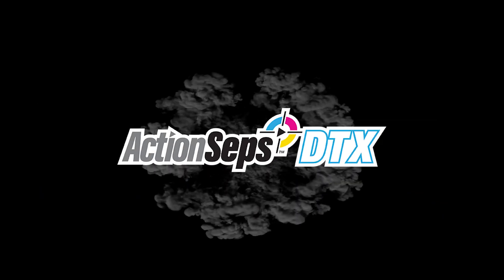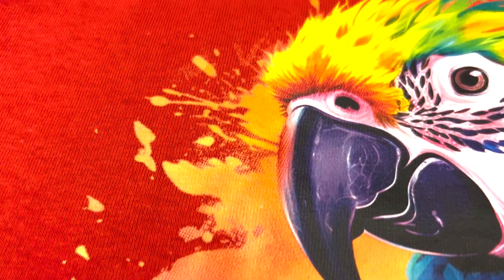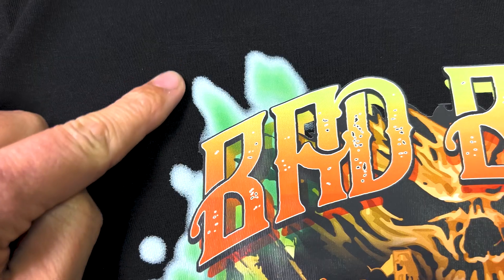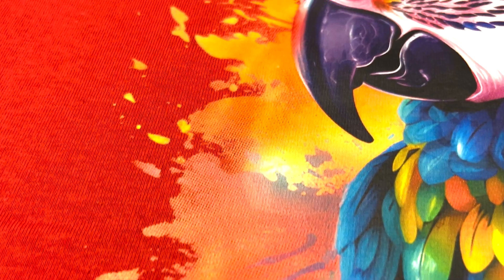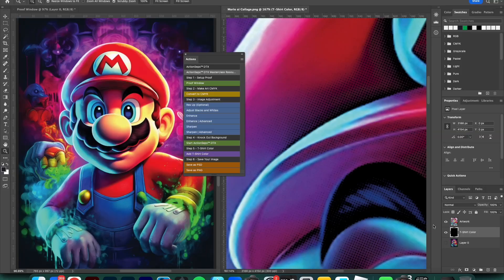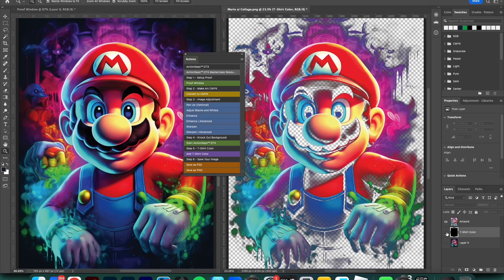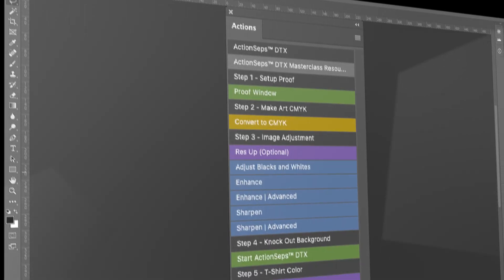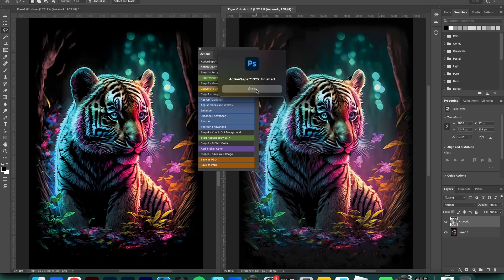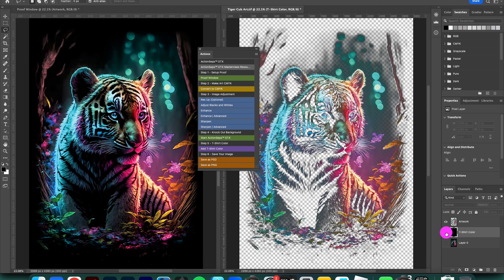ActionSeps DTX seamlessly integrates artwork onto t-shirts, eliminating waste, the black box, and white haze, ensuring professional breathable prints. Accurately separate t-shirt art with just the click of a button. It's packed with a game-changing Photoshop plugin designed exclusively to quickly separate your full color DTF and DTG art with precision at the click of a button.